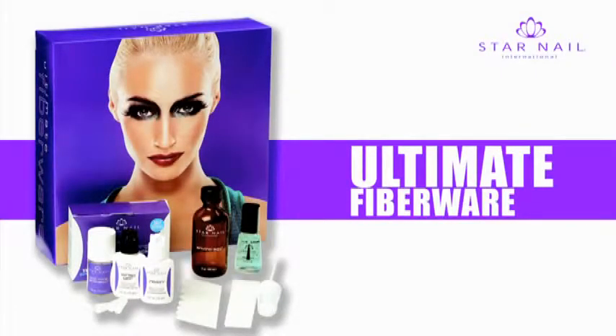Ultimate Fiberware. Fiberglass, lightweight and easy to use, ideal for beginners. Fiberglass, a quick, easy and cost-effective system that produces natural looking nails every time.